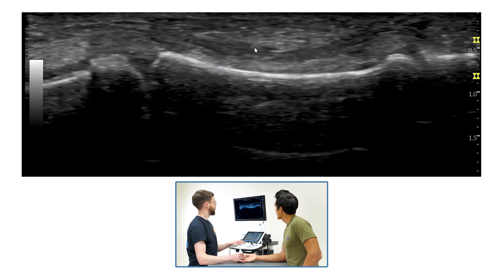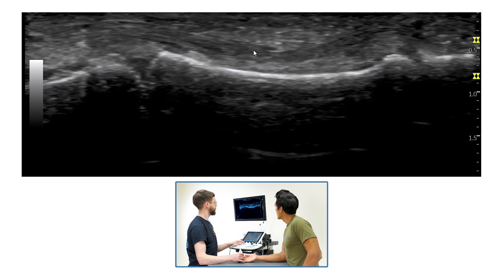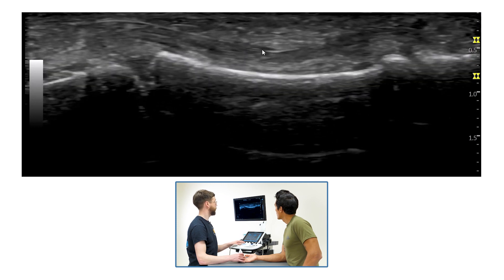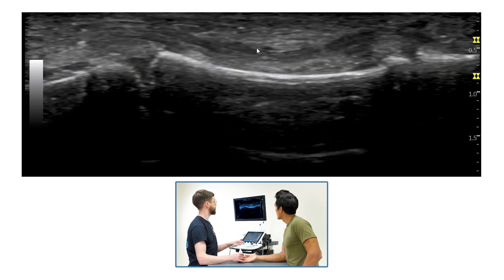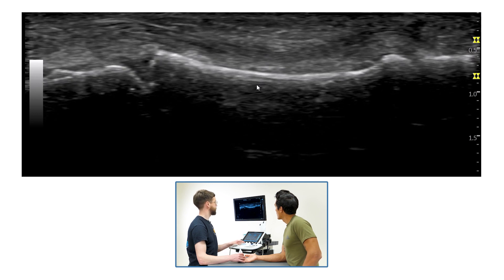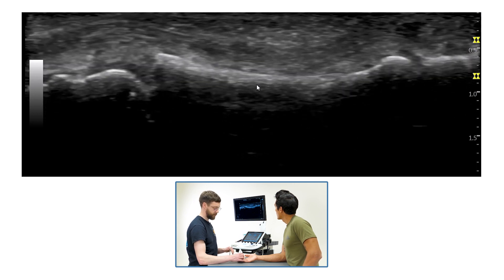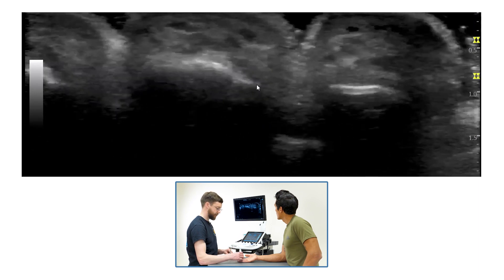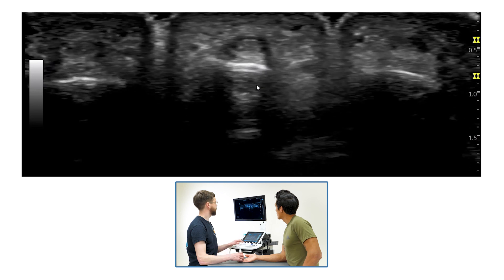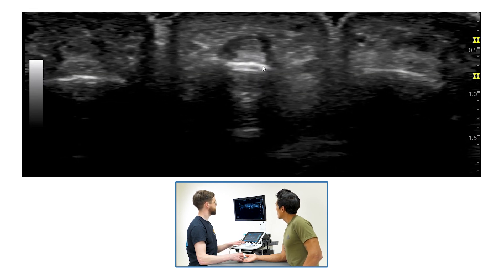With most people it is difficult to observe the A4 pulley in the longitudinal plane, similar to the A2, however it is very simple to see in the transverse plane. Let's turn the transducer around — and this is what I mean by it looking like a mini version of the A2.